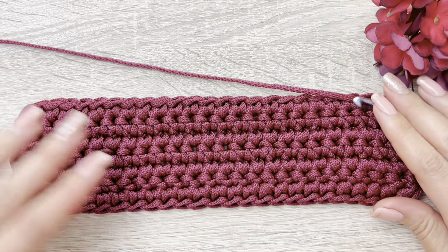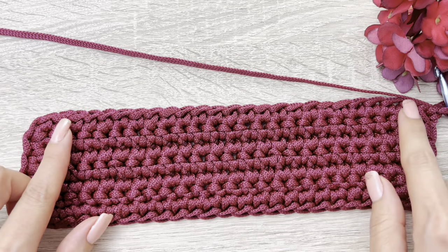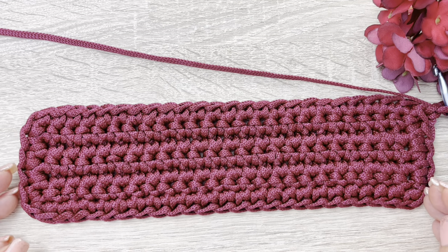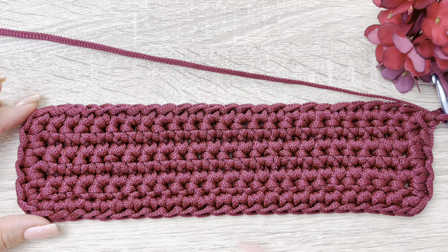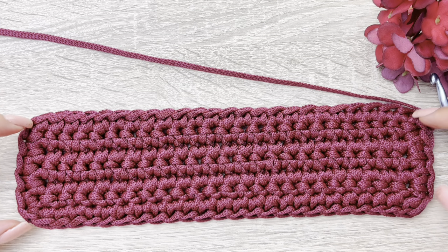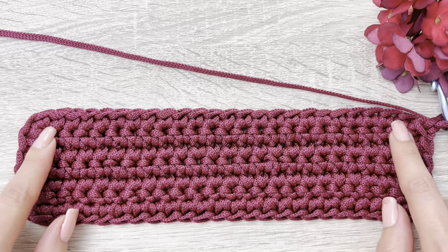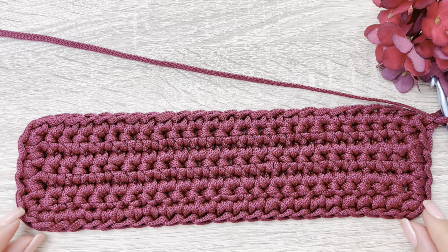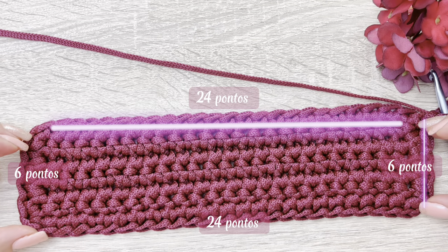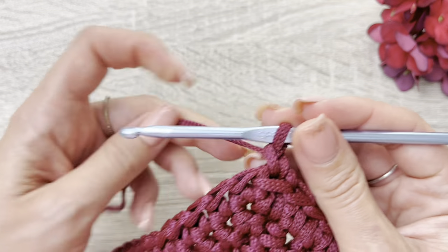Só pra que vocês entendam: nós temos 24 pontos aqui da parte reta e 24 pontos aqui deste lado também. Aqui nas laterais, nós temos seis pontos. Então, nós temos no total 60 pontos — nossa volta toda vai dar um total de 60 pontos. Aqui nas laterais, nós colocamos dois pontos nas quininhas. Então, um dos pontos é equivalente à parte reta e o outro ponto é equivalente à lateral. Então, nós temos seis pontos aqui do lado, de cada lado, totalizando 12 pontos nas laterais, e 24 pontos aqui, 24 pontos aqui. Nossa bolsa agora vai subir com um total de 60 pontos.